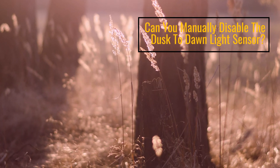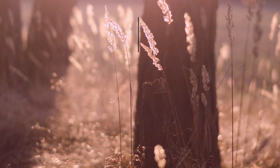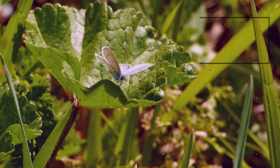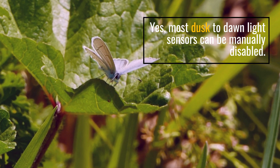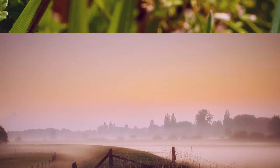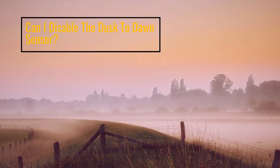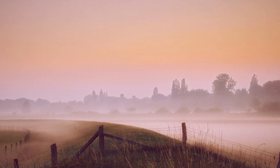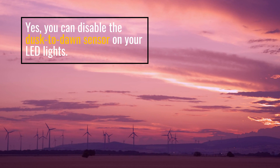Can you manually disable the Dusk to Dawn Light Sensor? Yes, most Dusk to Dawn Light Sensors can be manually disabled. Can I disable the Dusk to Dawn Sensor? Yes, you can disable the Dusk to Dawn Sensor on your LED lights.